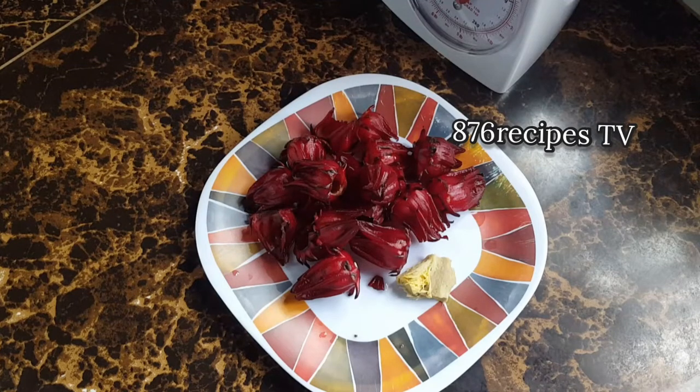Hey people, wagwan! Welcome back to my channel, Yemen massive. In this video I am gonna make sorrel tea using fresh sorrel. Sorrel is called by various names depending on the country.